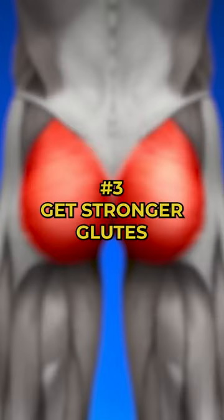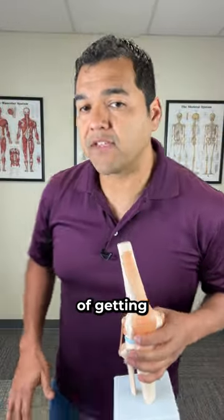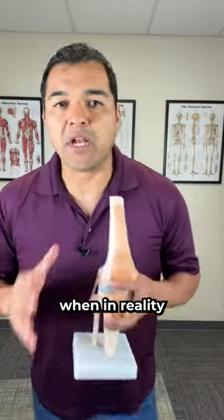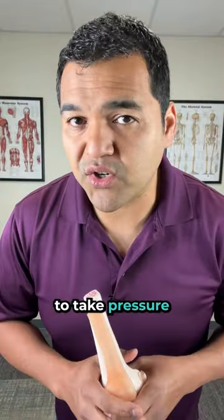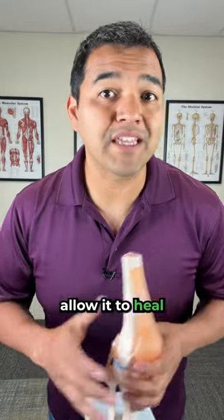And number three: get stronger glutes. Most people make the mistake of focusing on getting stronger thigh muscles, when in reality they should be focusing on getting stronger butt muscles. This helps to take pressure off the meniscus to truly allow it to heal for the long term.